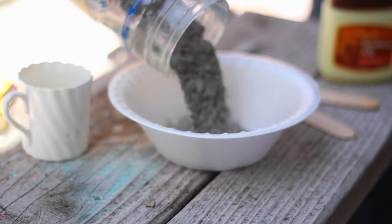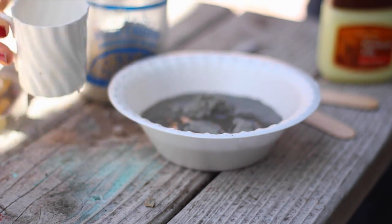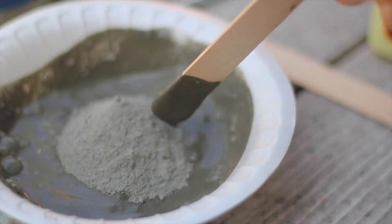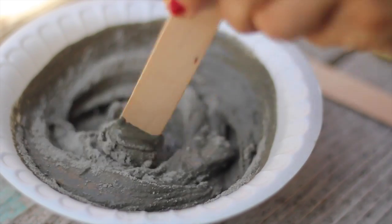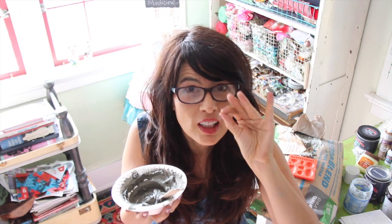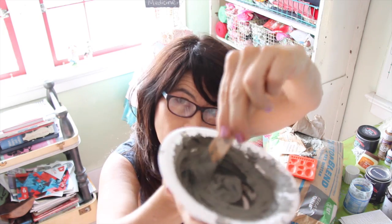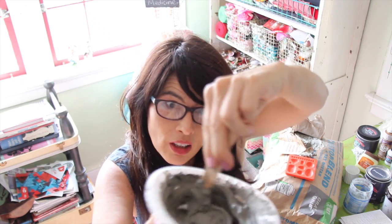Thoroughly mix together a 50-50 ratio of concrete and water until the consistency is thick like frosting. You may need to adjust your mixture as you go — it needs more water. You just keep mixing it and make sure that all the little particles and little dry balls that could be hiding inside the mixture are broken up, because those could ruin it. It should look like frosting, melted butter, pancake batter, or peanut butter.